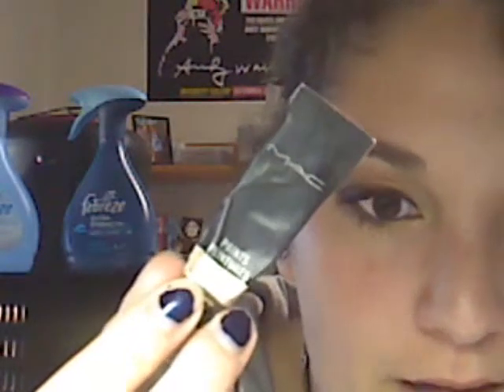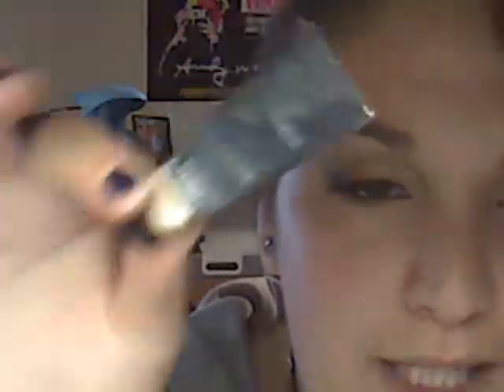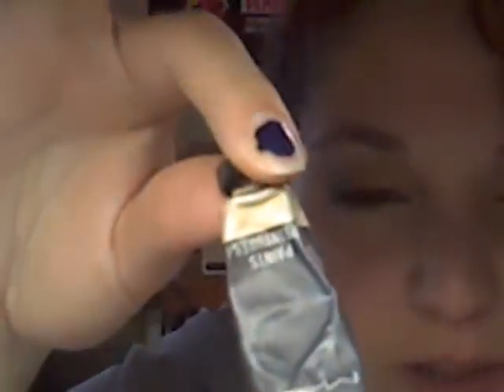Here's what you're going to do. You're going to take your eyeshadow primer — I use the MAC Paint. They don't make this anymore; they have the paint pots now. If you get a paint pot, use the Painterly paint pot. It's nude — it's about the same color as this. You're going to put that all over the top lid and under your eye.